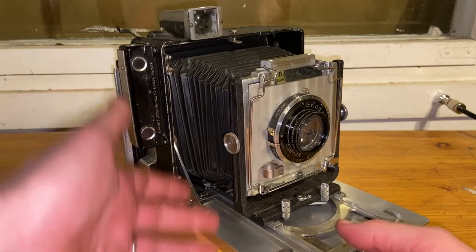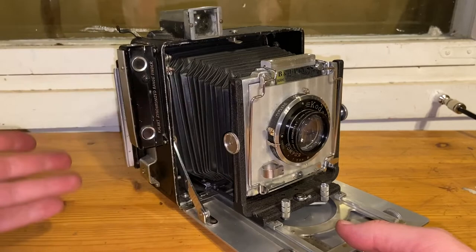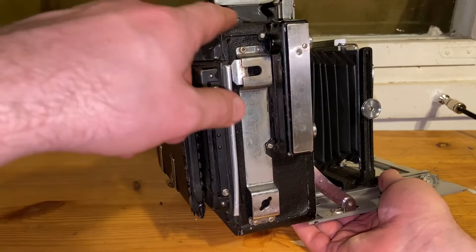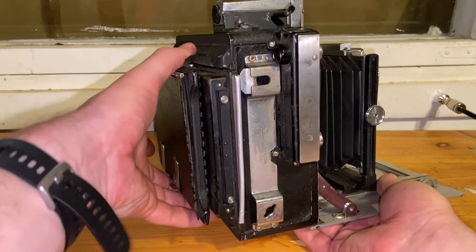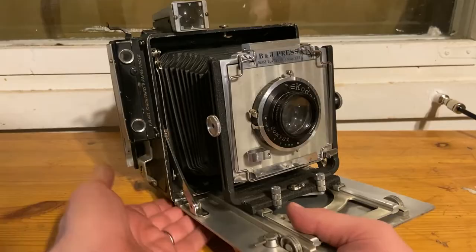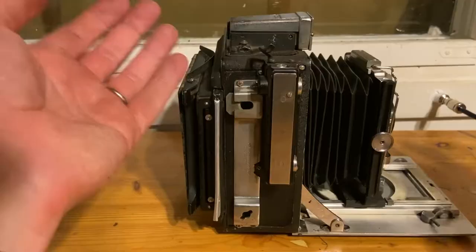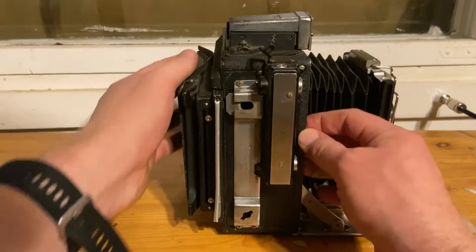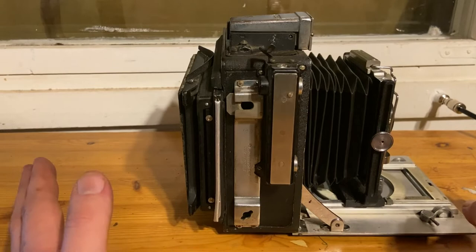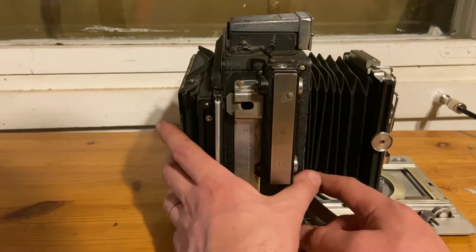The key difference from most similar-looking cameras is that those typically had a focal plane shutter in the back, but this one doesn't — instead it has a rotating back and the shutter is in the front lens. This is actually better because focal plane shutters often got destroyed over time. The front shutter concept is much more robust, though ergonomically it has some sharp surfaces. Visually it's beautiful.